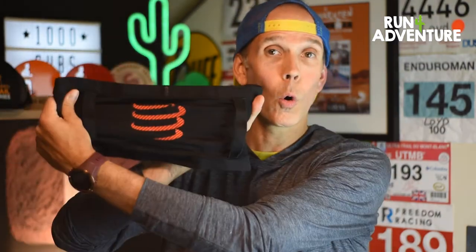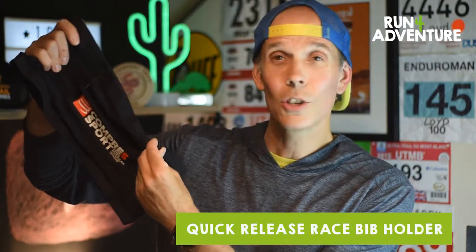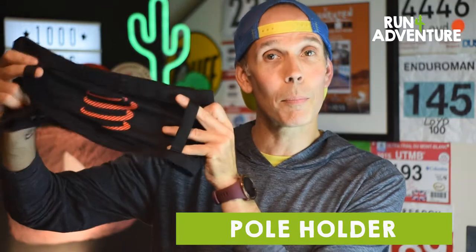The Free Belt Pro is full of clever tech. It comes with Compress Sport's anti-vibration technology, which basically means when it's full of kit, it doesn't move or bounce around. The belt has storage all the way around — one large pocket on the back, and the front and side pockets are split with a little divider, giving you two pockets on the front, so three big pockets in total. It also comes with a running number fastener on the front — quick release, super handy, no need to pin your number to your clothes. And on the back, if you're in the mountains or use running poles, there's a nice little pole carrier too.